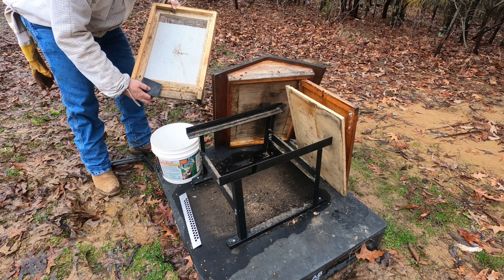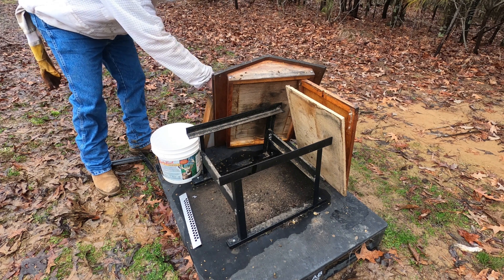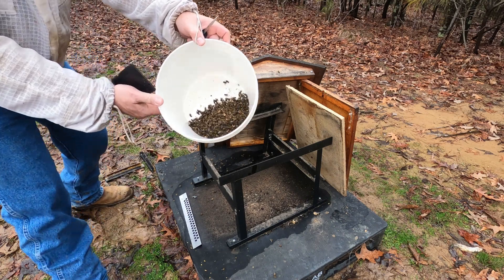We'll get all this frozen up, kill any bugs or parasites, and then we'll be ready to start over. So you can see all these bees in there.